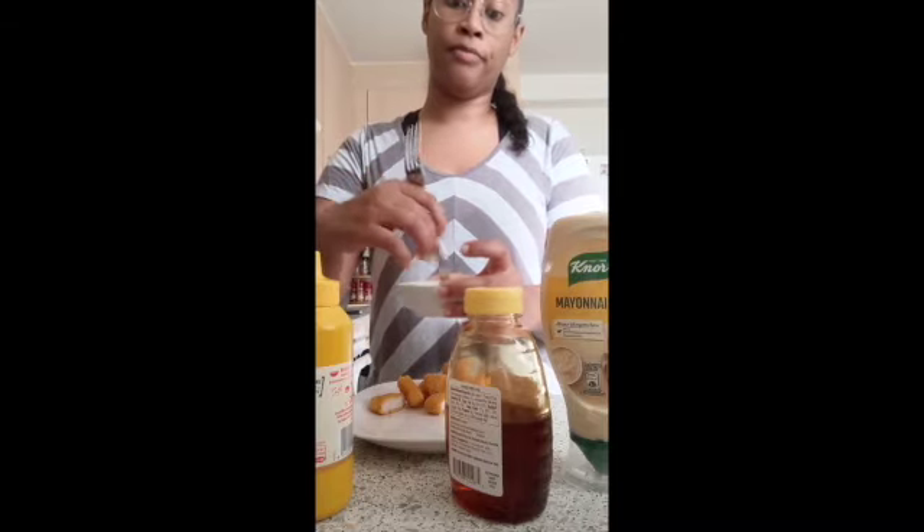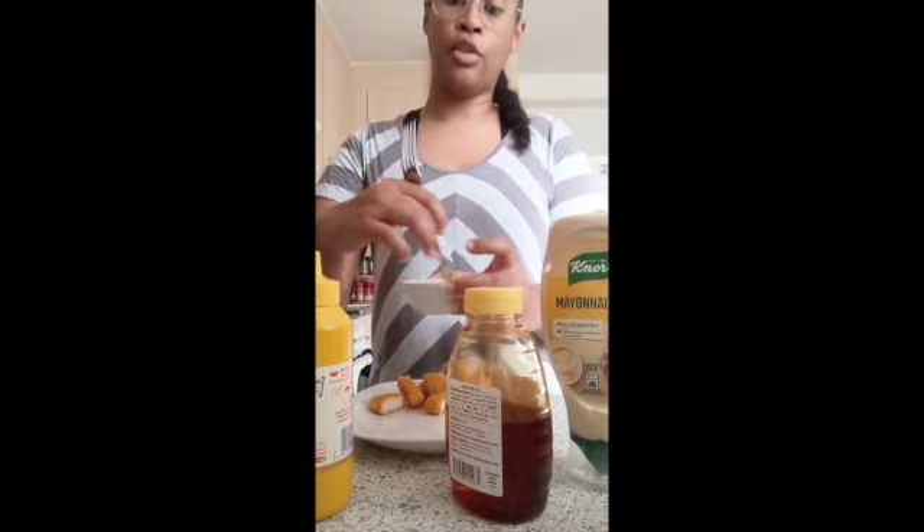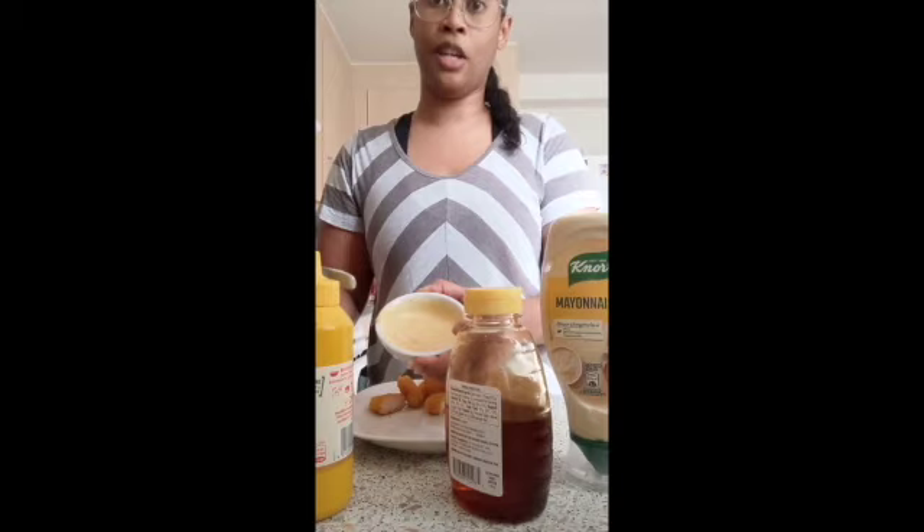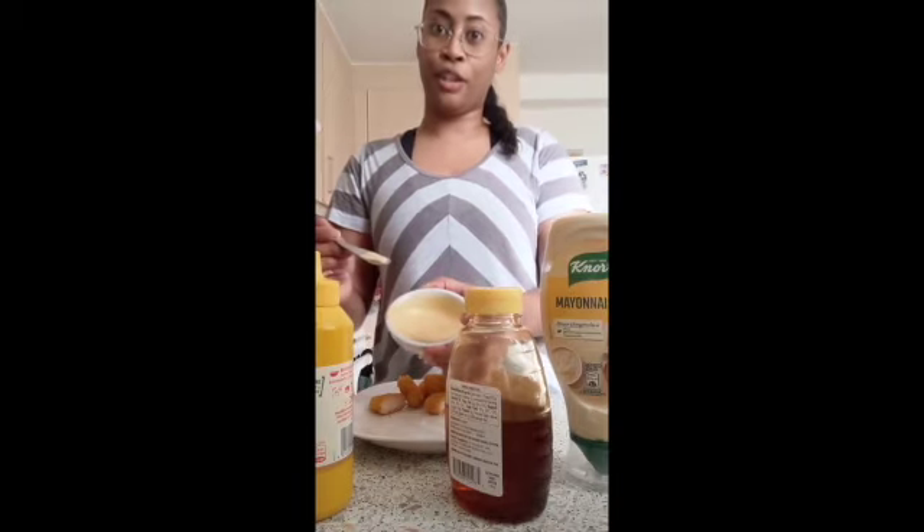Finding mayonnaise in Europe is so easy because they eat mayonnaise on just about everything. You usually get it with fries, so it is super easy to find. Mix it up just like that, and it looks even just like the regular Chick-fil-A sauce.